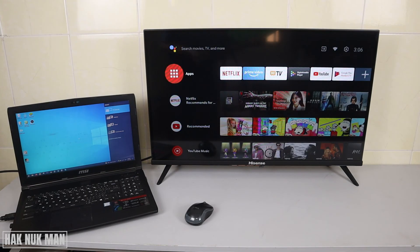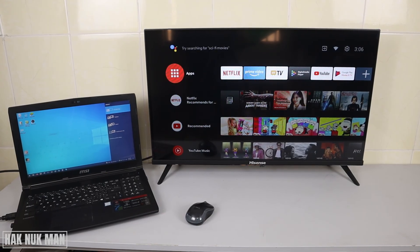After that, press the input on the TV to go back to the Android TV home. That is safer than just pulling the HDMI cable out directly. That's all — thank you for watching this video and I hope to see you again in the next video. Bye bye and have a nice day!